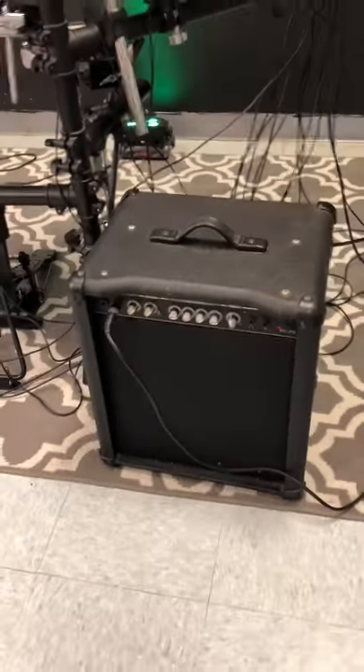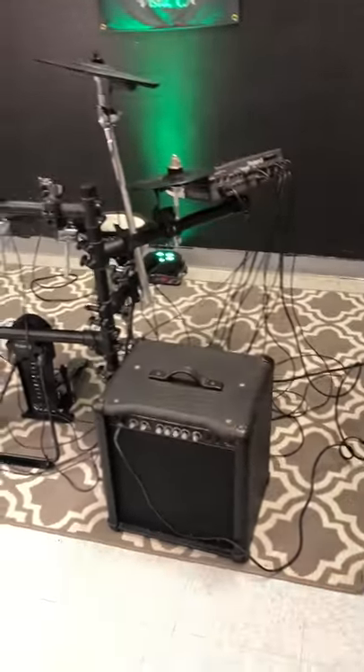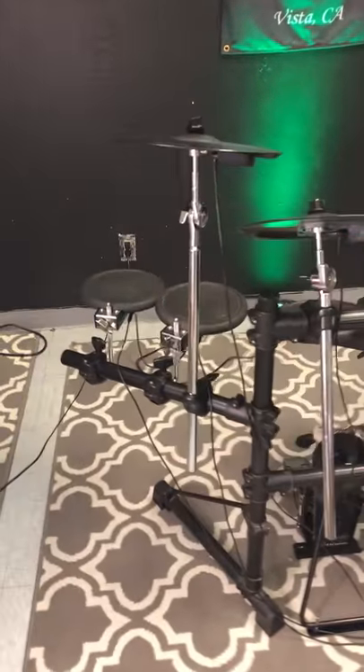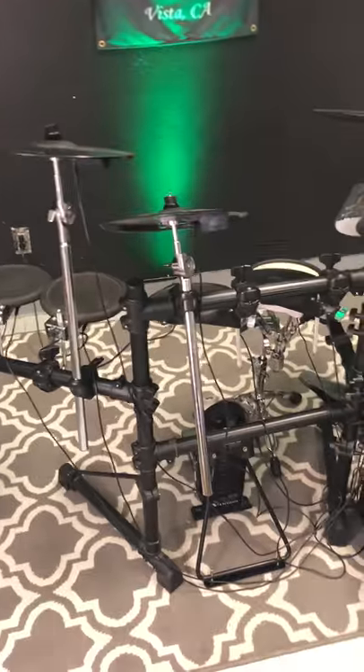Also comes with the DW-9000 snare drum stand, bass drum pedal, and a great 45-watt BX-25 amp. This whole setup, as you see it, is a great kit. It's $795 in store, or $995 shipped in the U.S. Come by, play it. I think you'll love it. Roland TD-10 electronic drum set with a crate amp.